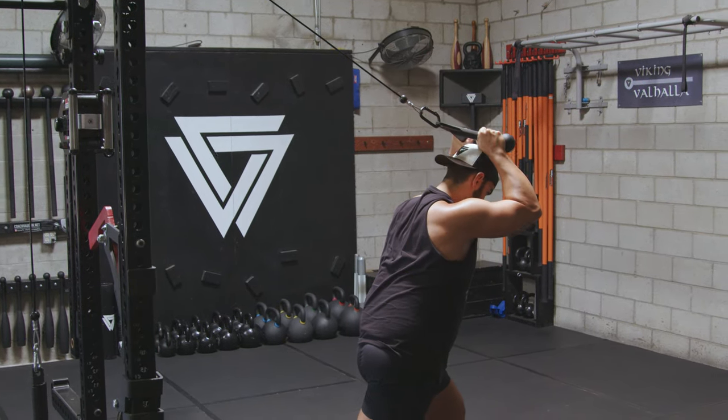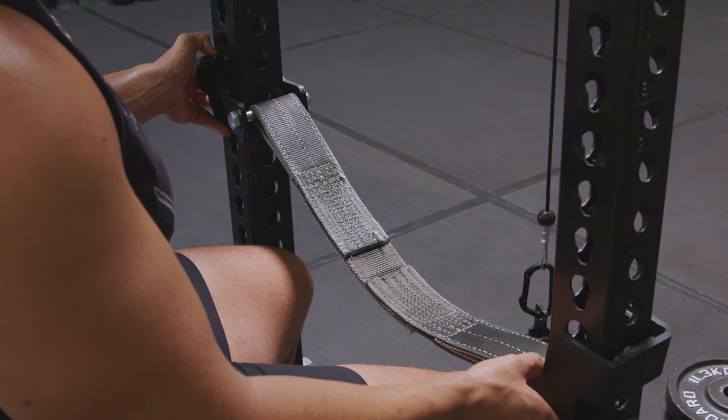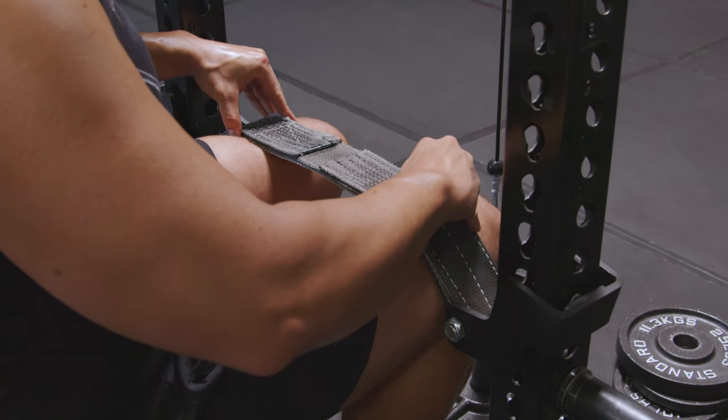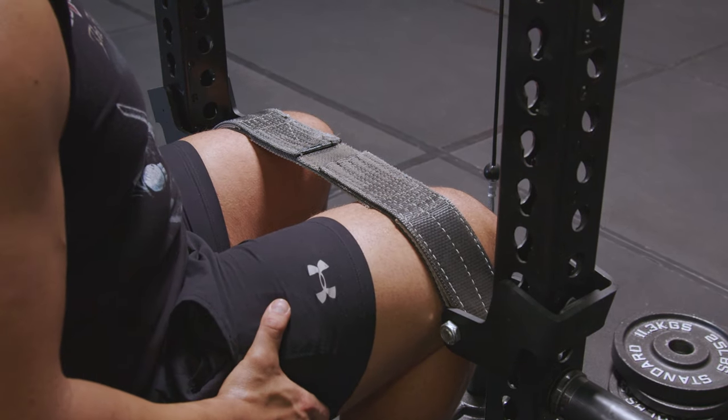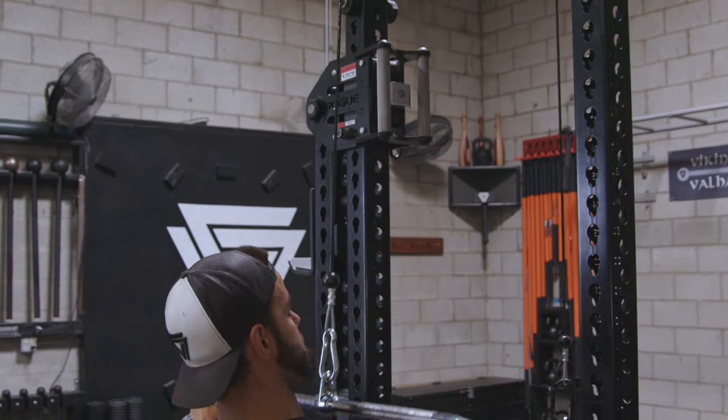What's genius is that Rogue wants you to buy a four or five hundred dollar seat that goes to the front of your rack. With this, all you need to do is get your regular bench and use the safety straps on your rack to hold your legs down. It's simple and genius. You don't have to spend thousands of dollars.